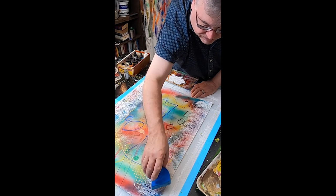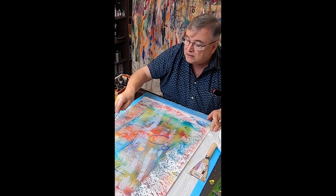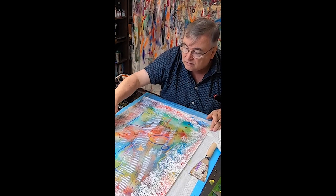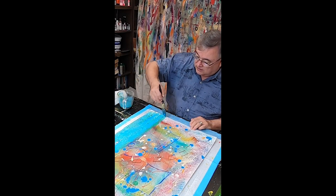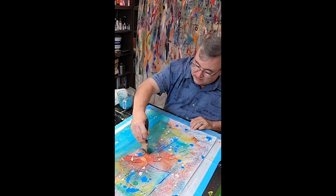At those times, my job is just to get out of the way and let the image, the story, reveal itself — even if I still have no idea the direction it will take. That's what I love most about doing abstraction and non-representational kind of art.